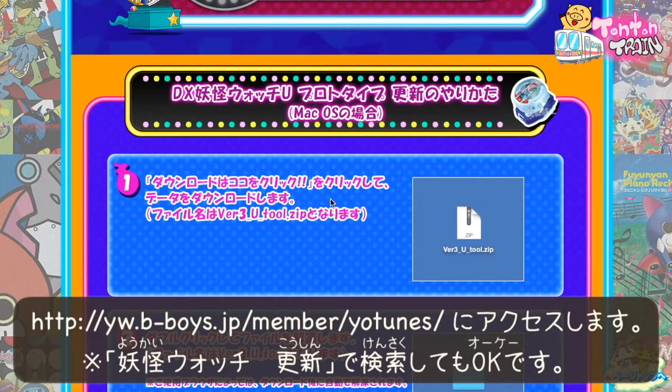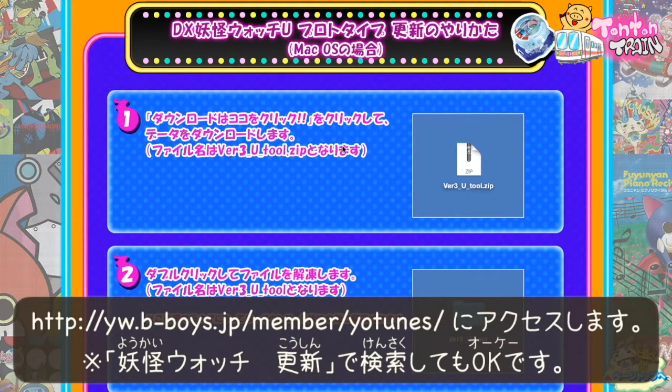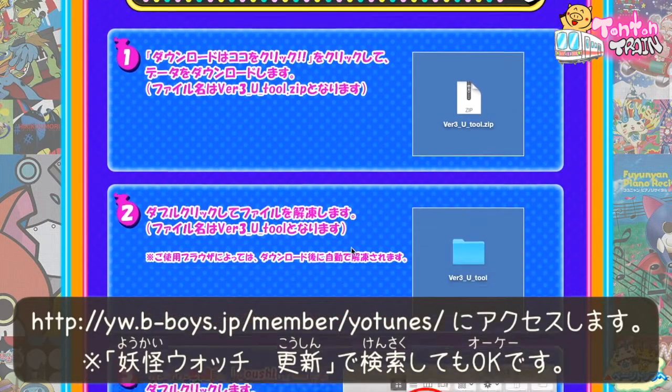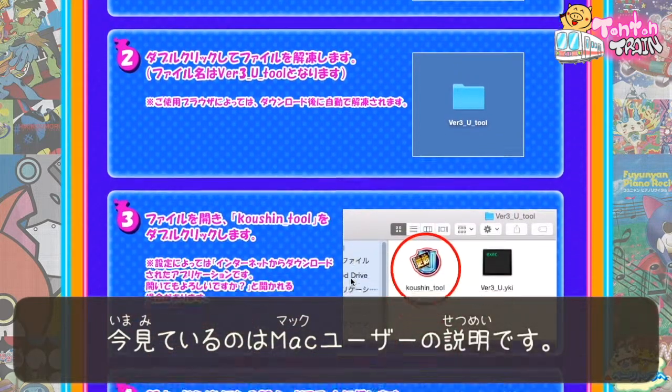Now I'm showing the website of how to update. They are providing the homepage where you can download the file. Now I'm showing how to update by Mac users.